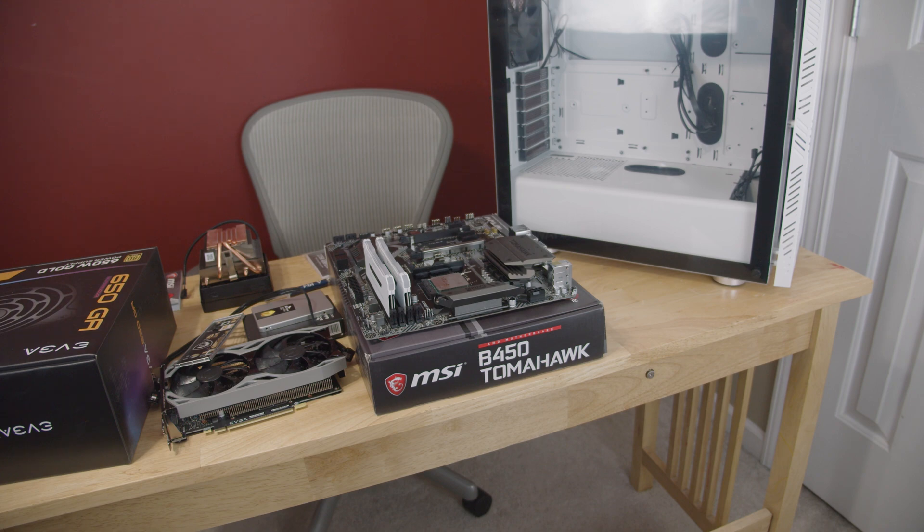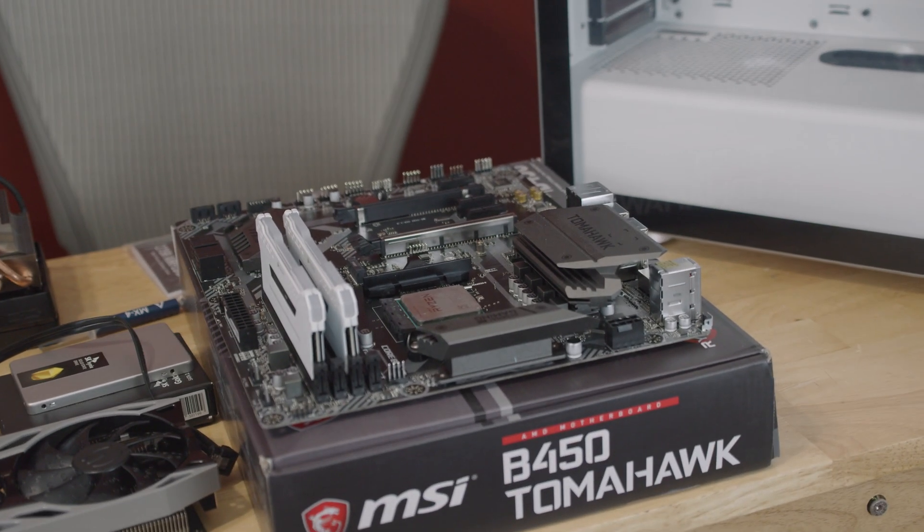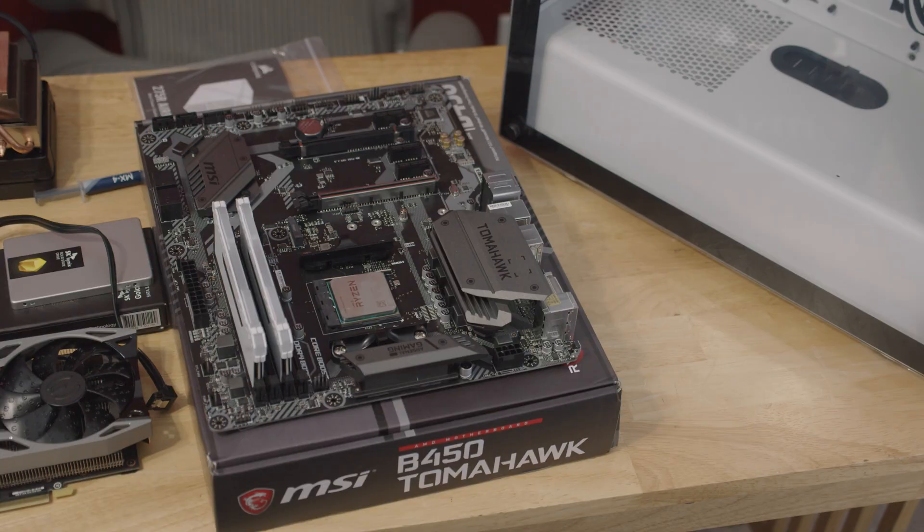The first thing that's easiest for me to start working on is the motherboard, CPU, RAM, and CPU cooler. The first thing I like to do is get everything on my motherboard ready — this is the CPU, the motherboard itself, the RAM, and the CPU cooler. It really depends on what kind of cooler we have, but for this one we absolutely can pre-mount it.